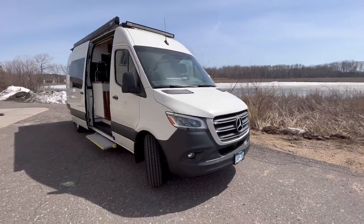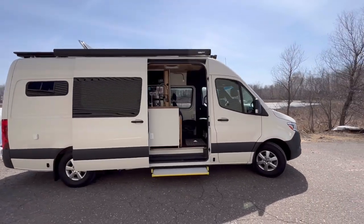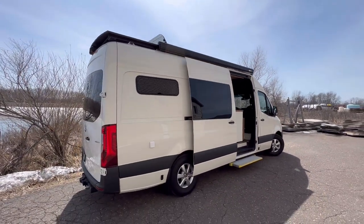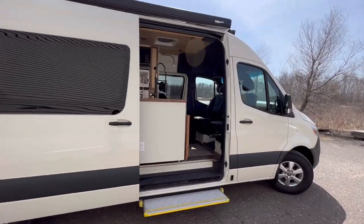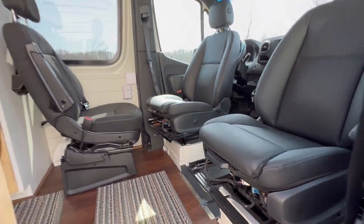We're starting to offer standard vans for sale. One of the biggest barriers we've had is the ability to get a van and bring it in and have it custom made. We've kind of arrived at a standard layout that seems to work best. So here it is. We're going to call this one the N3 because it's a three-seater, so this will be a standard model.